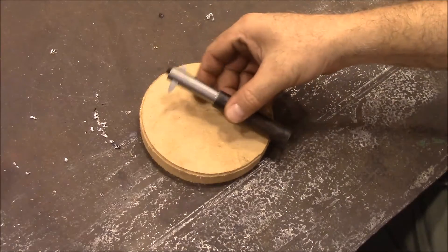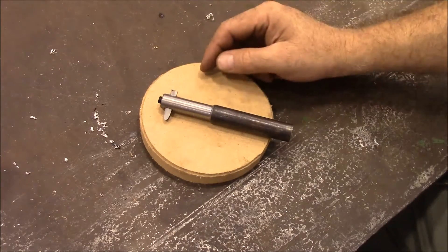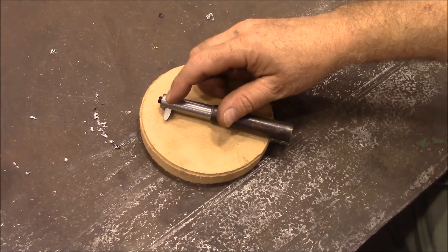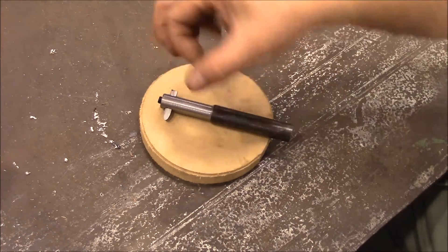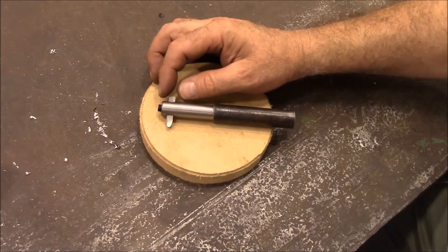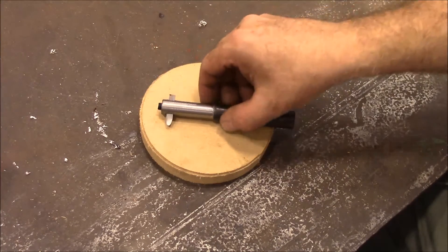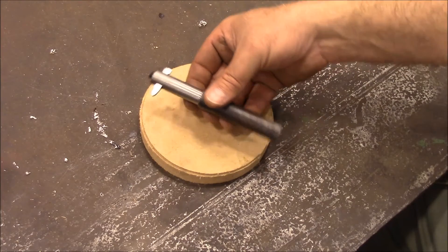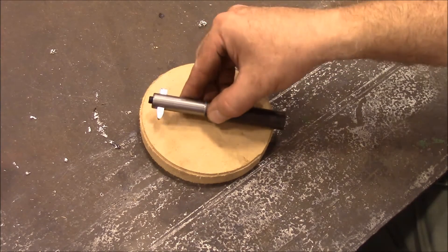Here's our finished boring bar. I'm going to use this to cut some internal threads for a monkey wrench — the ring broke that you adjust it with. This should do a good job for us. I just needed something quick and easy that would get the job done. Hope you enjoyed this project. Thank you for watching.